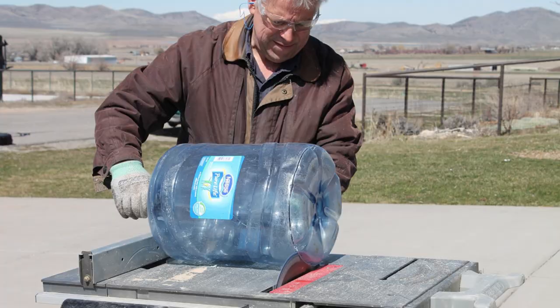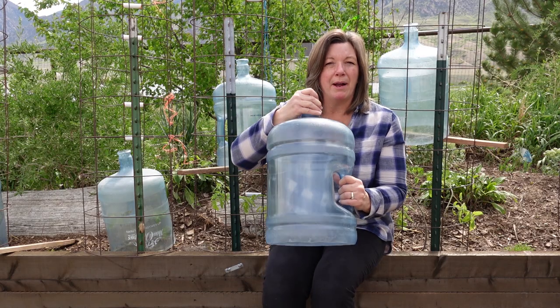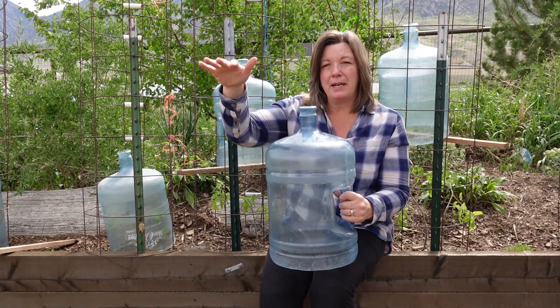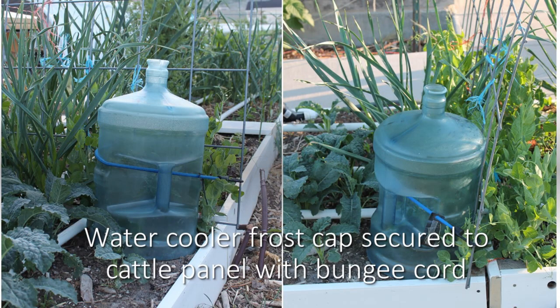Jonathan just cut off the bottom of these bottles and then we put them over the plants. Some of them can blow away, so depending on where the plant is, we'll put a stake down the center or a big stick so that it can't blow away. And that tends to work really well.